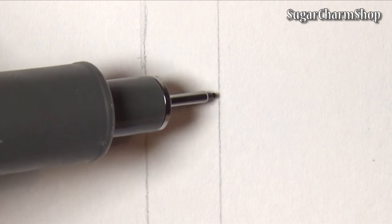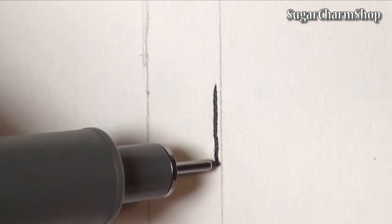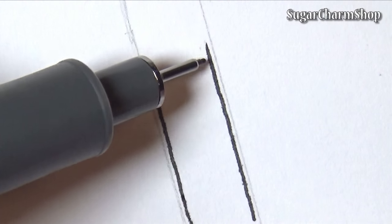I then took some really thin paper and measured out the width of the label I needed, then took some markers and made a simple design.